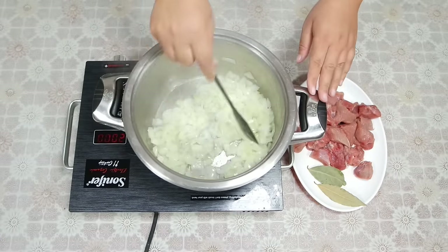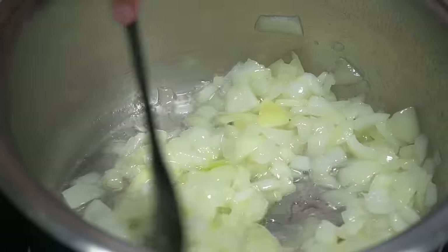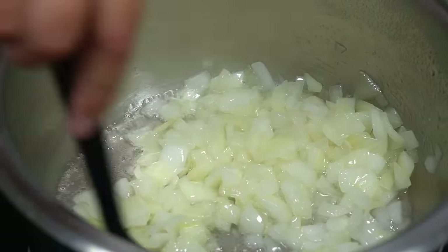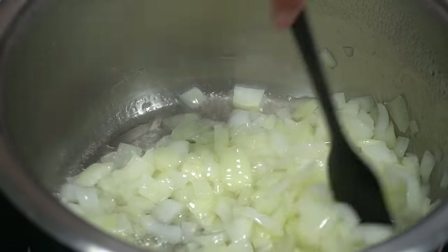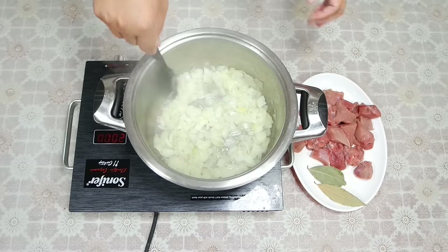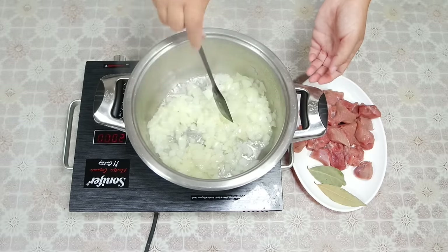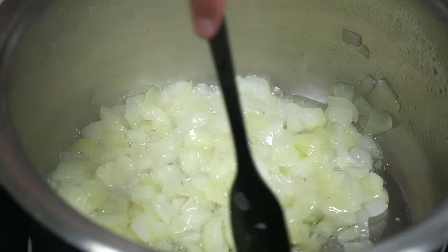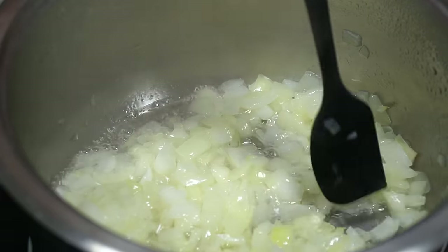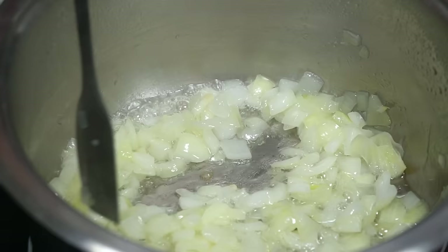We will do it for 3 minutes. We have to wait a few minutes. We will then mix the dough.